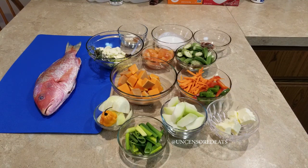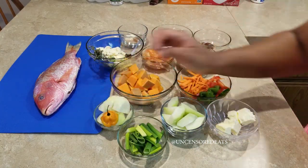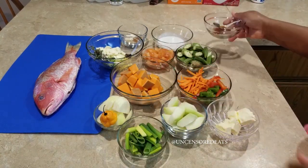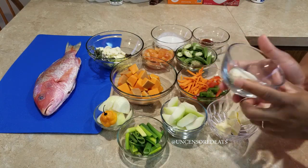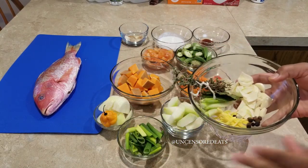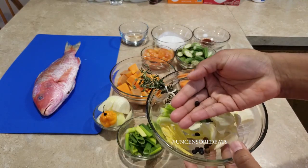Let me introduce to you what I have: I have pumpkin, I have scallions, we call this chocho but this is chayote, we have scotch bonnet pepper, onions, some butter, some tricolor bell peppers, carrots, we have okra, we have tomato, coconut milk, lobster base, a mixture of all-purpose seasoning, obey seasoning, garlic powder, and onion powder — this is a quarter of a teaspoon each. I have my aromatics in here: torn basil, the white part of the scallions, garlic, some thyme, sliced ginger, some juniper berries, and some allspice berries.